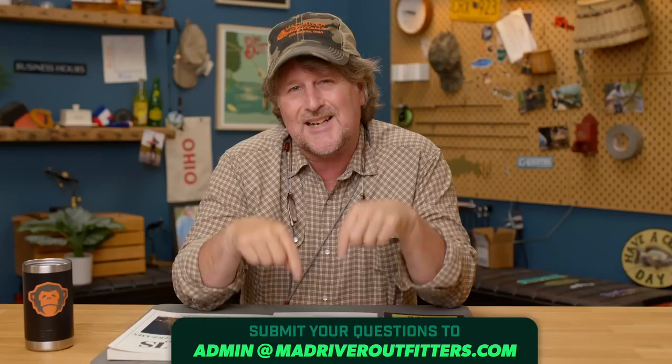We say it a lot, friends, but we appreciate you being here. We often say thanks for all of the questions you all send. As many of you know, we respond to every single email. And of course, we always recommend that if you need immediate assistance, you pick up the phone and call us — we answer the phone. Any questions need to come directly to Mad River Outfitters via email.